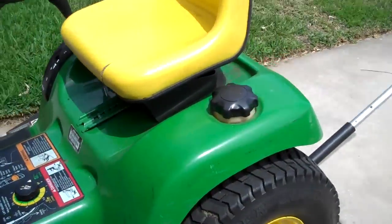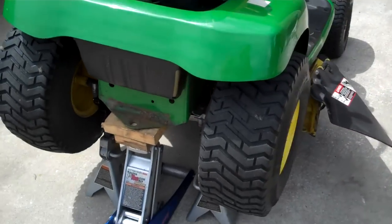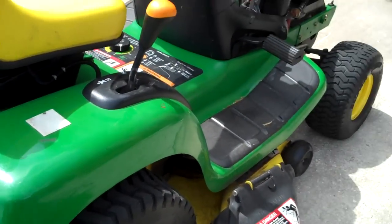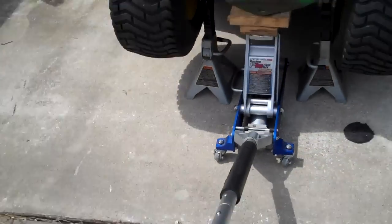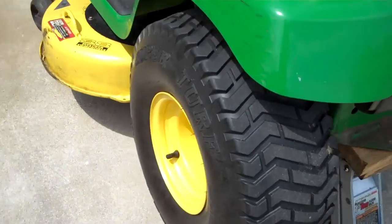Today I'll be showing you how to change the blades to a mulching blade setup on a John Deere LT-133 riding lawnmower. First thing you want to do is get it up in the air with your jack. Put some jackstands underneath it, that way you're fully supported.